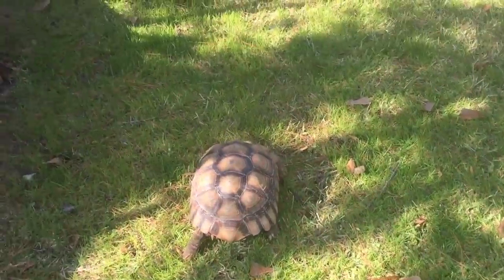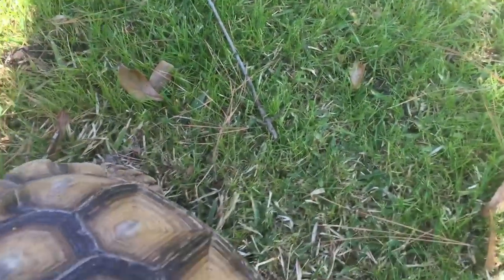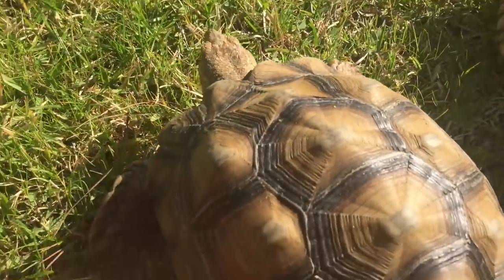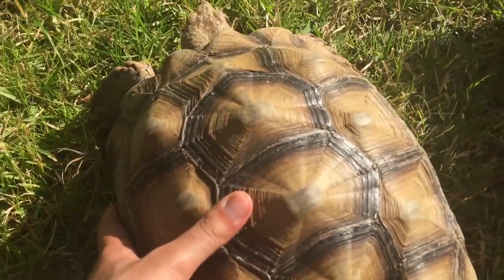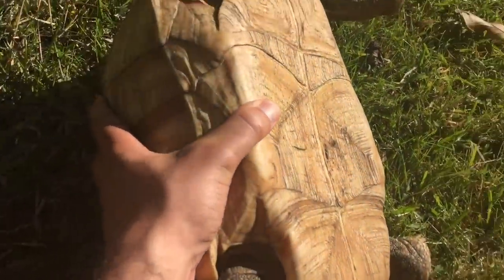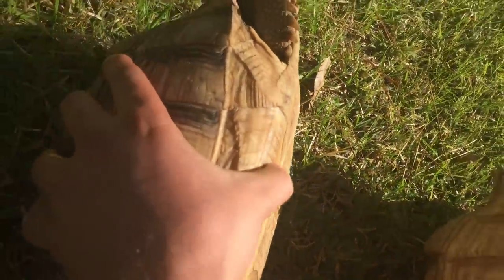Let's get Wilma and show you guys. I'm going to bring her closer and put the camera down for a second to flip them over. So as you can see with Fred over here, he has this dip in his shell — you can feel it. And over here with Wilma, it's flat.